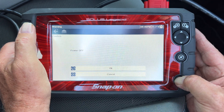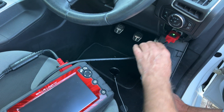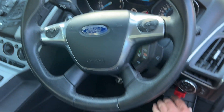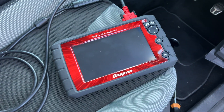Right, there we go. Turn this off — power off is okay. Then you disconnect this module. Actually, turn the ignition off first. Right, that's off. Then you pull this unit out. It's as simple as that.